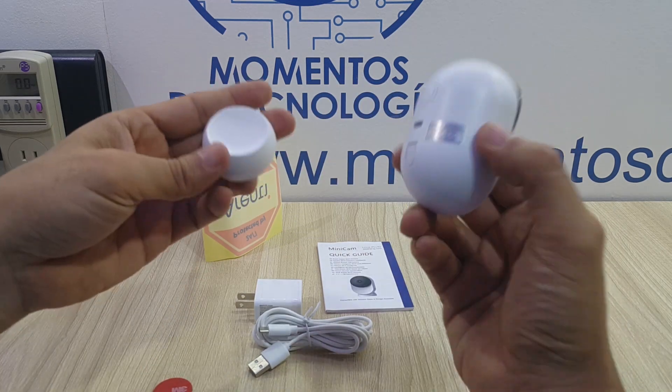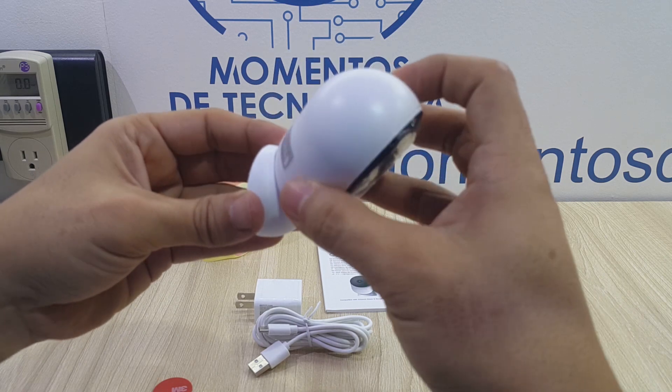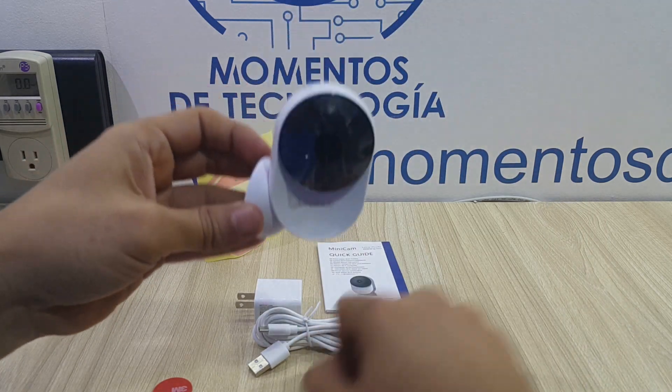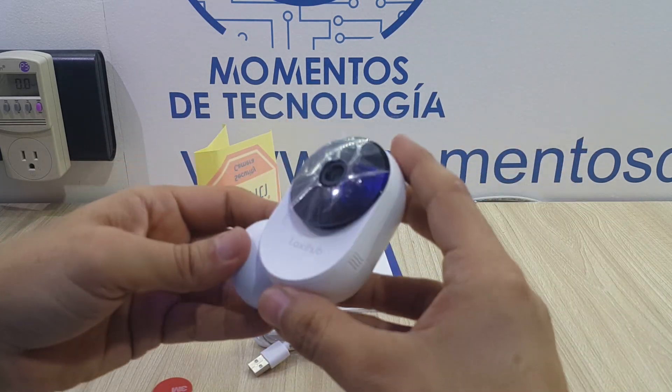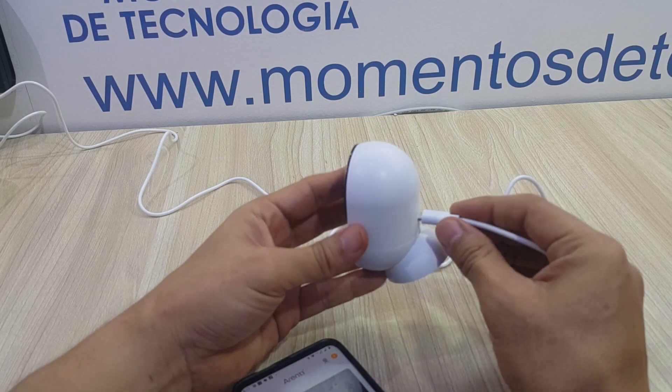It doesn't have any screw mounting possibilities, so on rough surfaces you might need to add some silicone or any similar glue or adhesive. The only obstacle for perfect pointing is ironically the power port and how far the plug in the back sticks out.